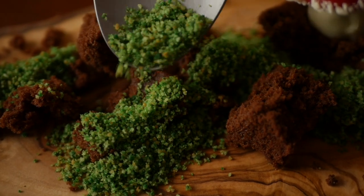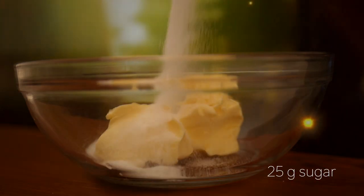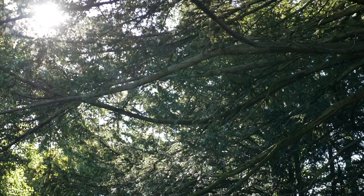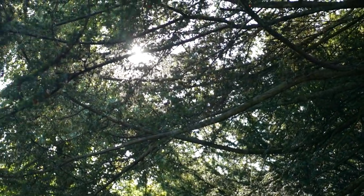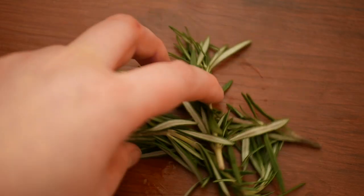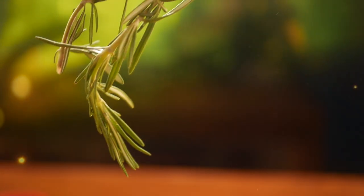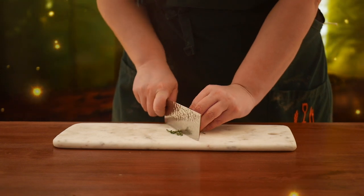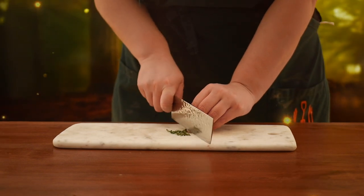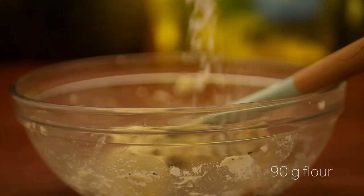Now that we have our soil, the next thing we need is some edible moss, which I'm making out of shortbread crumbs. I'm starting off by combining 62 grams of softened butter with 25 grams of sugar. I really wanted to add an earthy flavor that reminded me of the forest — I thought at first I might use pine, but settled instead on rosemary. Rosemary and chocolate go really well together, and rosemary has a very distinct earthy pine flavor. I'm adding in about a tablespoon of finely chopped rosemary.